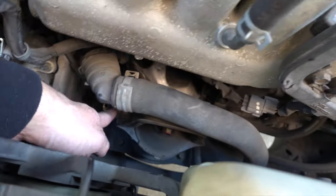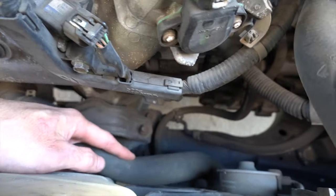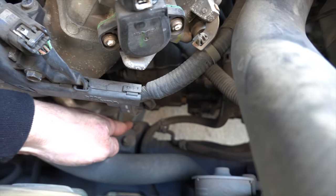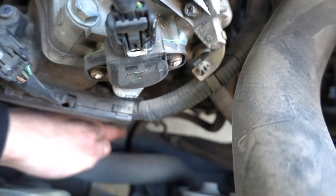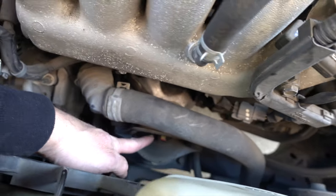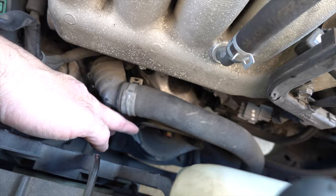We're looking at two 17-millimeter nuts - one right here, one right there. Down at the bottom we're looking at four 14-millimeter bolts that connect to the subframe - one back there, one right here, right there, north there. Then you're going to have to remove this guy right here. We'll jack the engine up a little bit and fight this guy out.